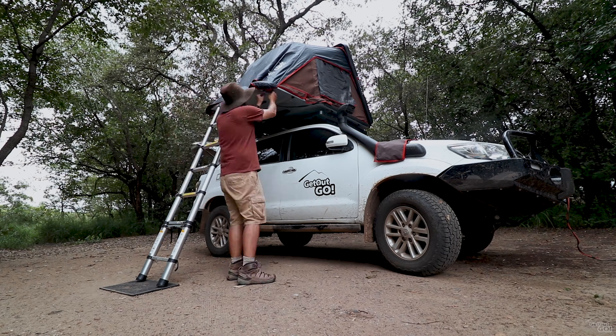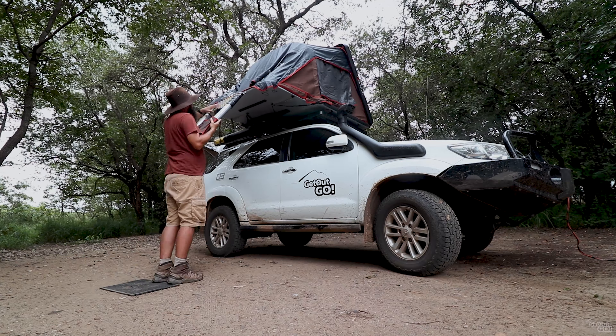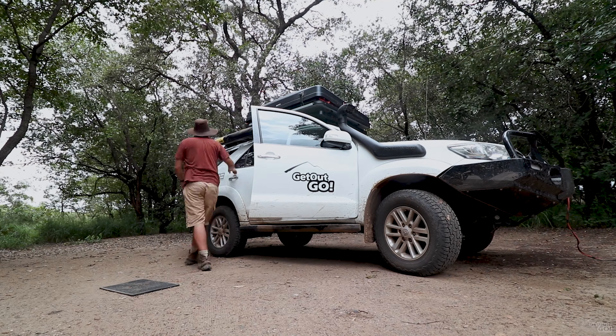The tent weighs around 56kg. You can leave some of your bedding inside when you close the tent, but not all of it unfortunately.